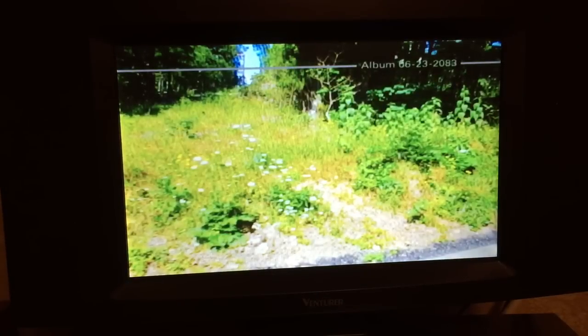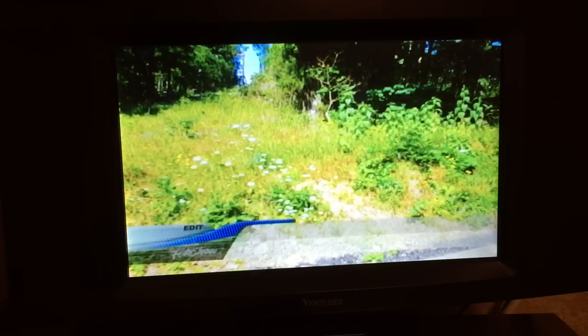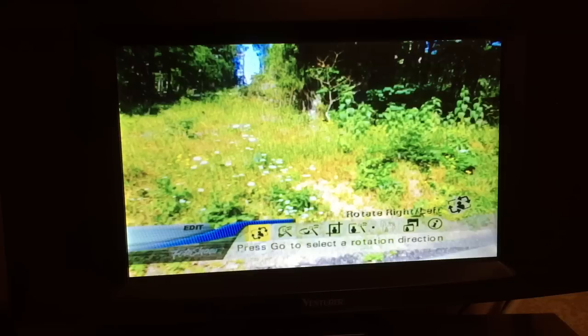Some of the other functionality of this unit - we are watching our photos on TV, problem solved. Let's go to Edit. There's something really cool I've got to show you. This is the edit screen - so I can rotate the picture.